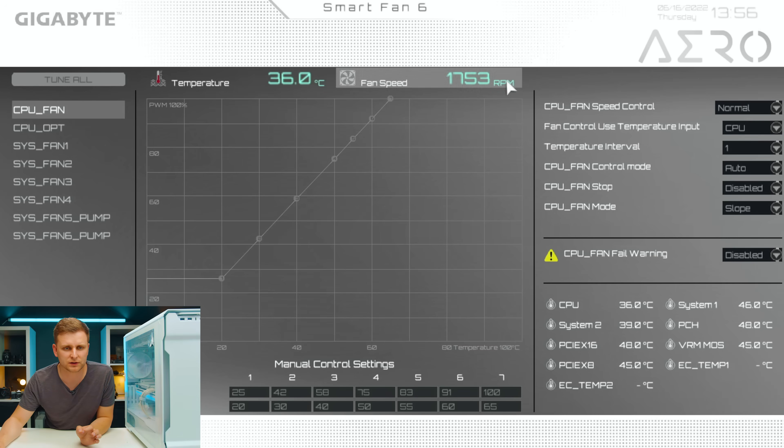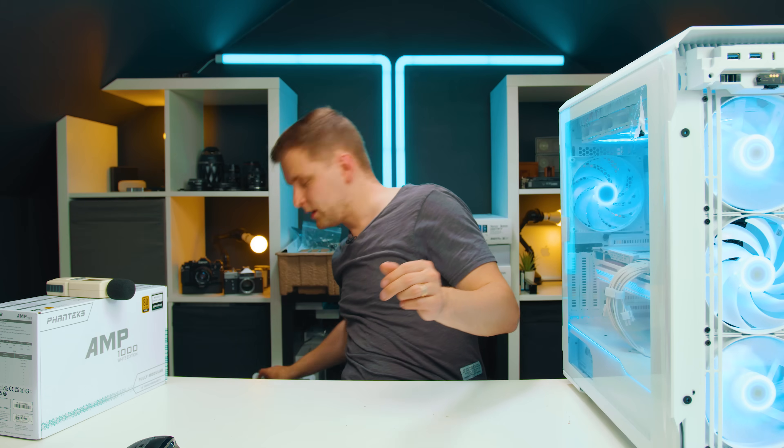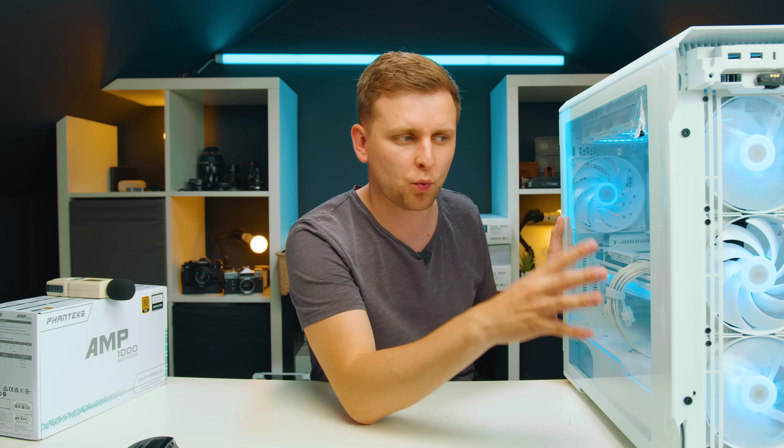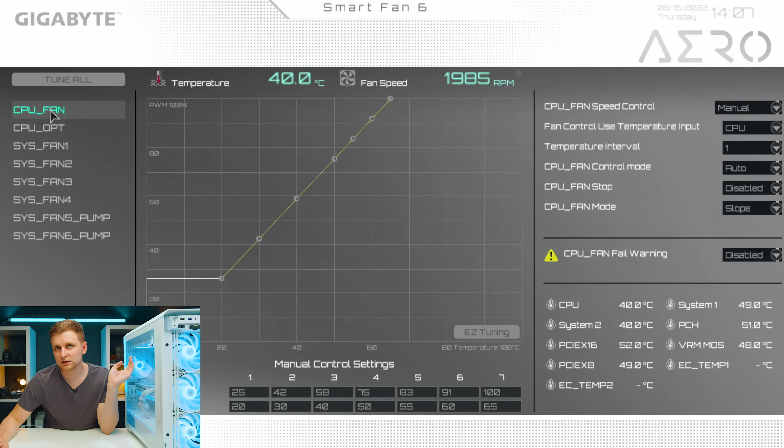Now, what do we want to do first? Go to your fan headers and select manual on all of them. I want to turn all fan headers off so I can start on a kind of empty platform. Make sure when you're doing this to have all the panels on — you don't want to adjust it and then put the panels on and find the loudness is different. Now all my fans are off, so I'm going to start with the AIO pump since that affects CPU performance the most.